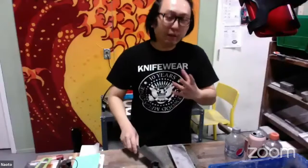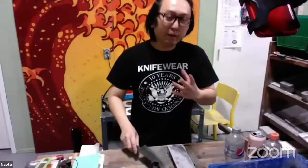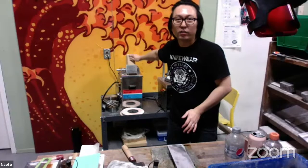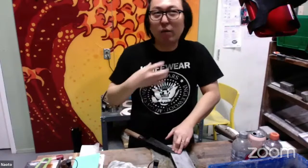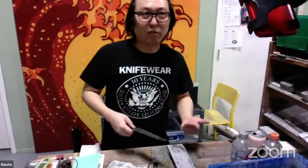Sean on Facebook asks: for a knife with a concave main bevel — like Masakage knives when brand new — how do you set the angle when thinning? The reason Masakage knives have a slight concave is that they use a curved wheel stone during production. When you sharpen on a flat stone, there will be a spot that doesn't touch. I sharpen them only on the flat stone.